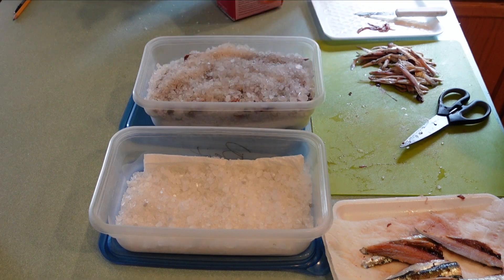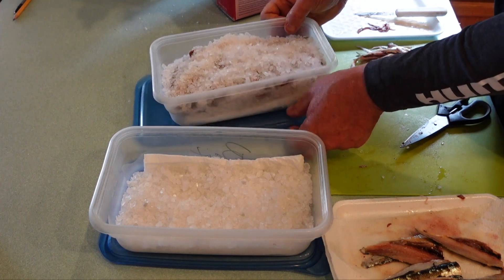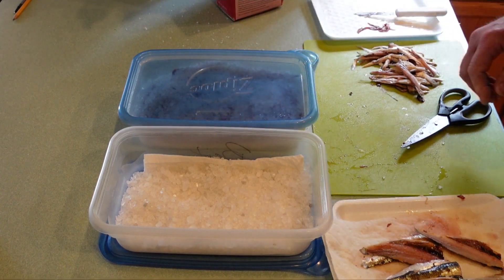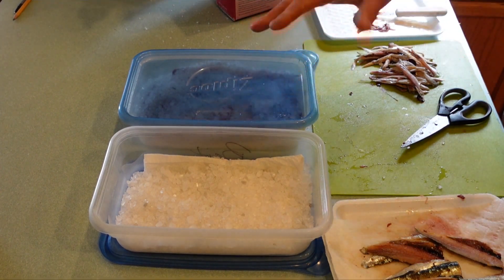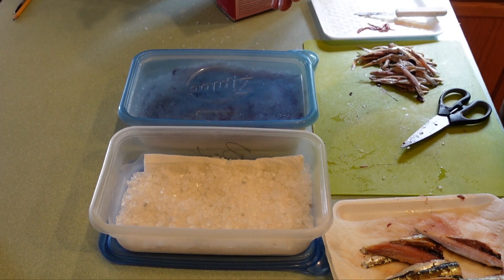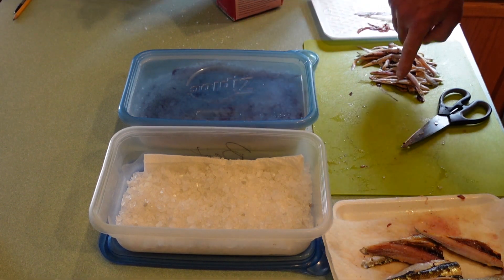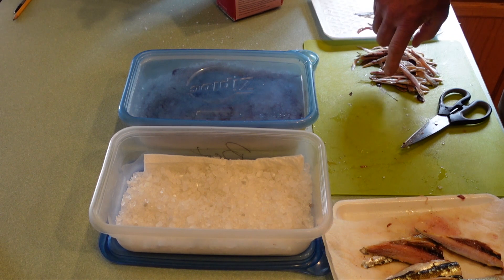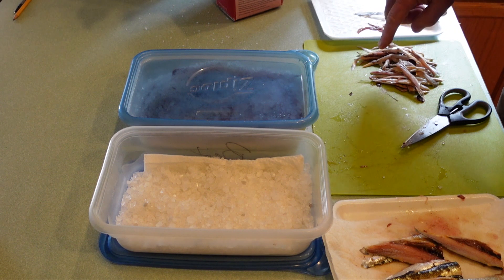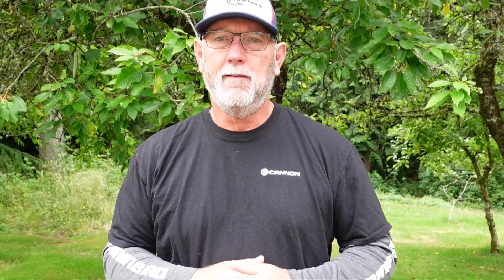Once you have your container full of your herring with ice cream salt over the top of it, just get your lid put on it and put it in the fridge. This ice cream salt brines it really well — the herring is very oily and it still has a really good herring smell. If you want the extra trimmings that you had, you can cure those as well and use those for other types of fishing, or go ahead and add them to your crab bait bag and freeze that until you're going to use it.